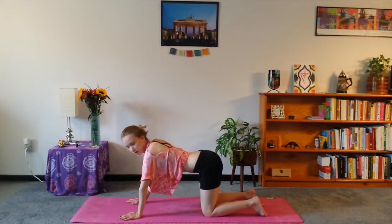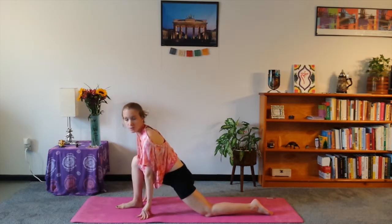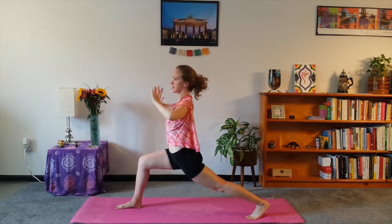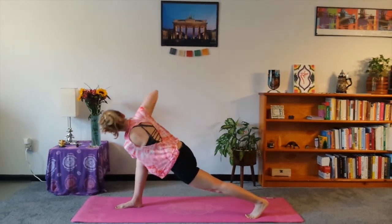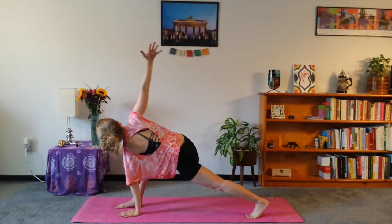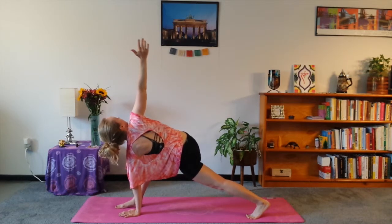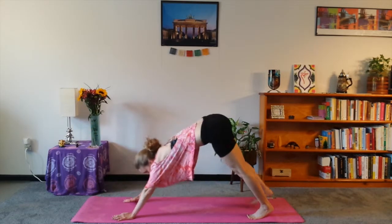If you're in down dog or table, just step the right foot forward for a crescent lunge. If you want to keep the knee down you can, or lift the leg up. Inhale — I'm beautiful. Look up to the sky. We'll make it into a twist — hands come to center, then left elbow to right knee. I'm bountiful. Hold a deep breath in. You can place the left hand down and hold the right arm up. I'm bountiful. Maybe look up toward that right hand. And then bring it down, back to baby dog or regular dog.